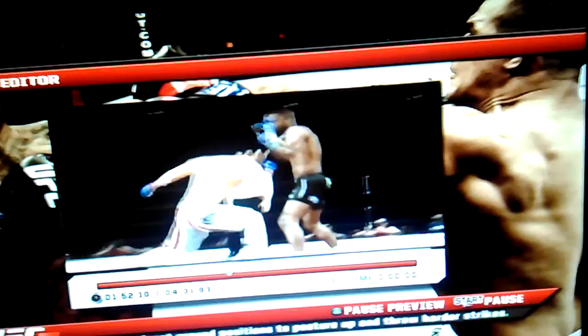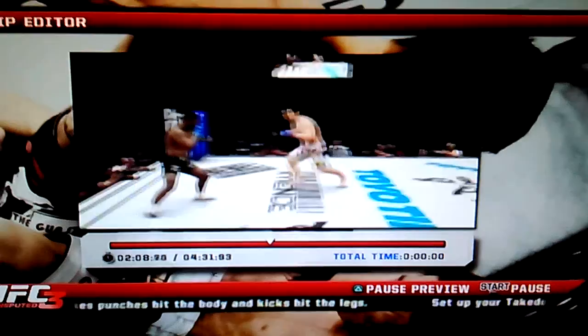Big shots here. Nice hook there. Oh, that was a nice lecture — that one connected. Look at that. He used that momentum to reverse his opponent. I think he stopped on his shin, so that wasn't a total fall.